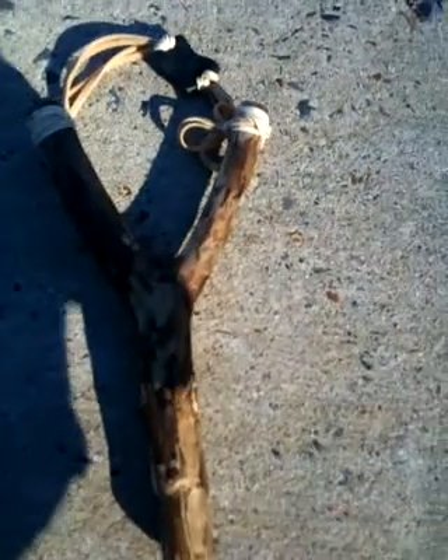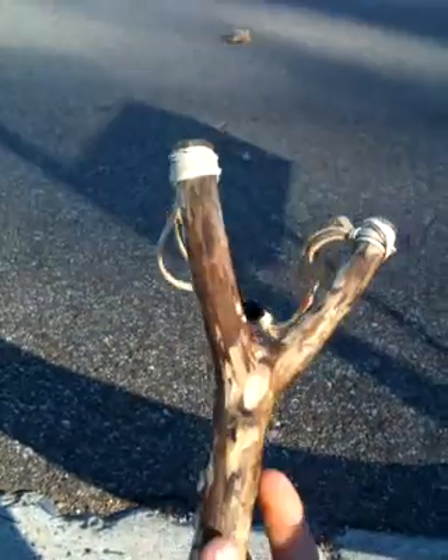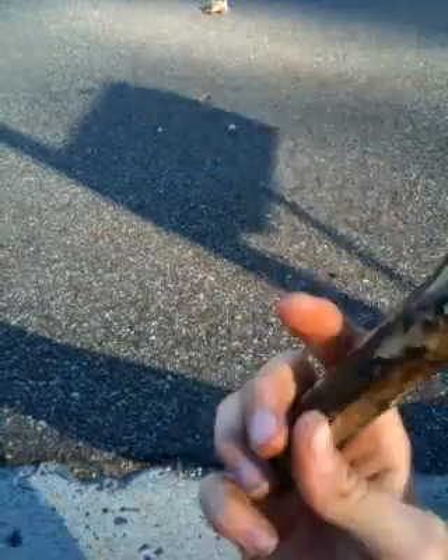Hey YouTube, this is a video on my slingshot that I made. Got a wide piece of wood, four rubber bands — two on this side, two on this side — and made the leather pouch out of an old shoe.